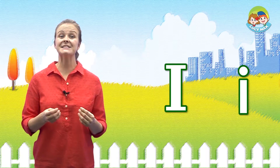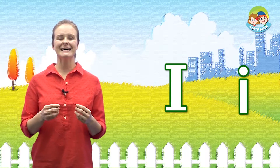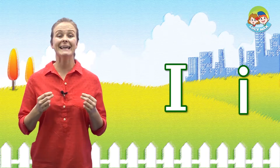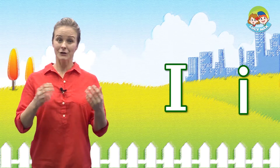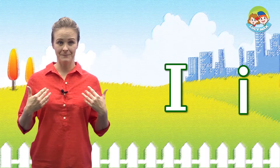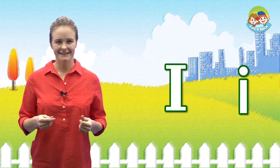First, let's study the letter I. This is the letter I. It makes the I sound. Can you say I? Good. Let's do it together.